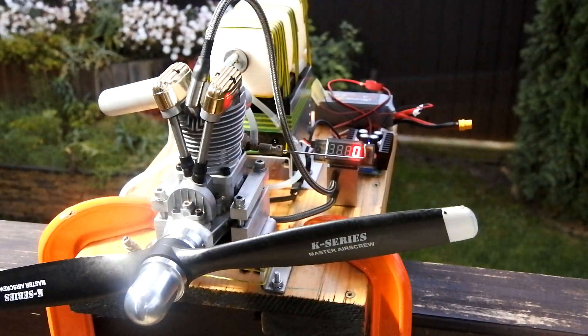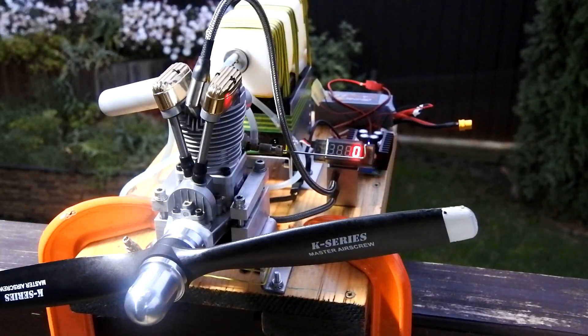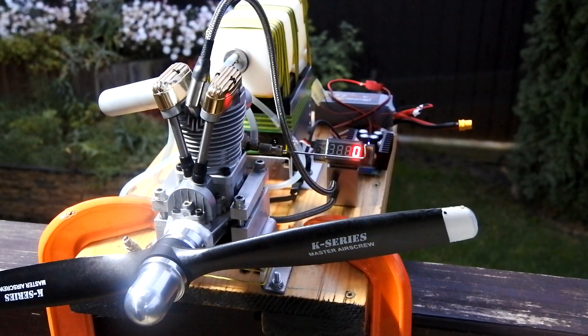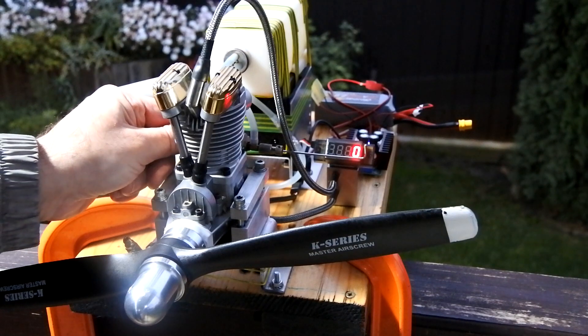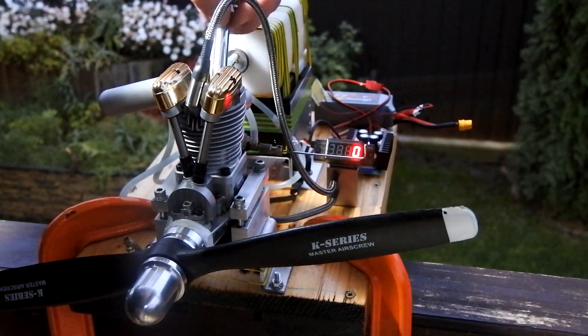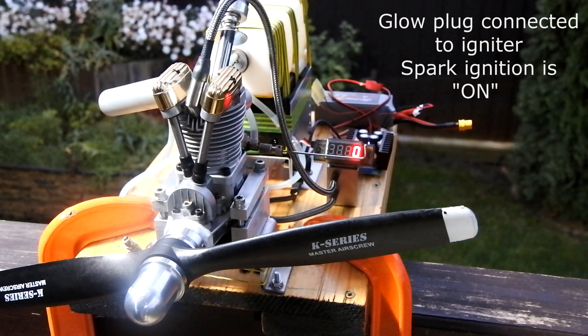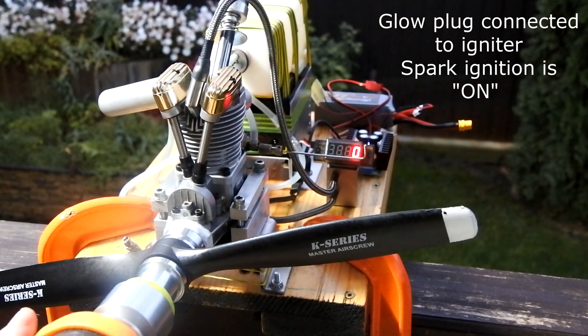And install a glow plug. So right now we have a very unusual setup — spark ignition combined with glow plug ignition. I installed an OS type G5 glow plug right now. Let us start.